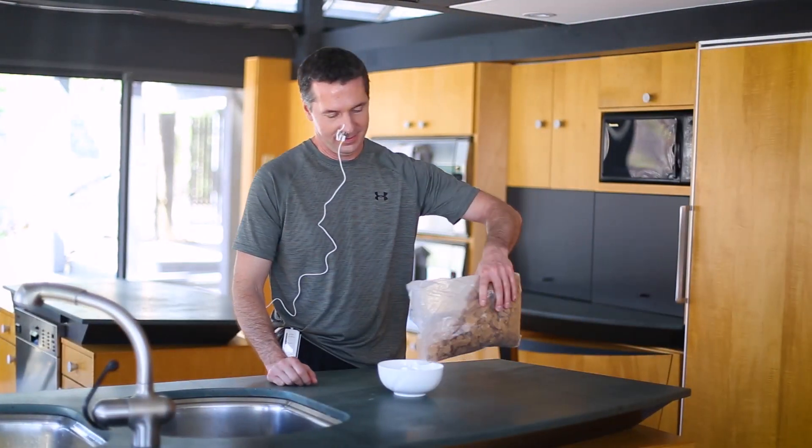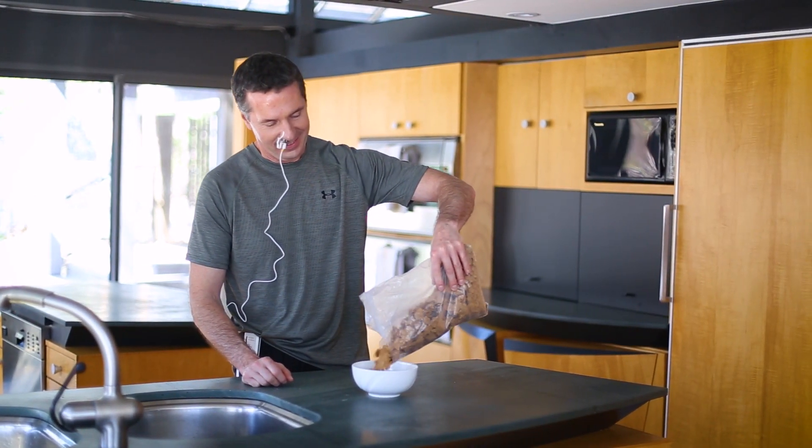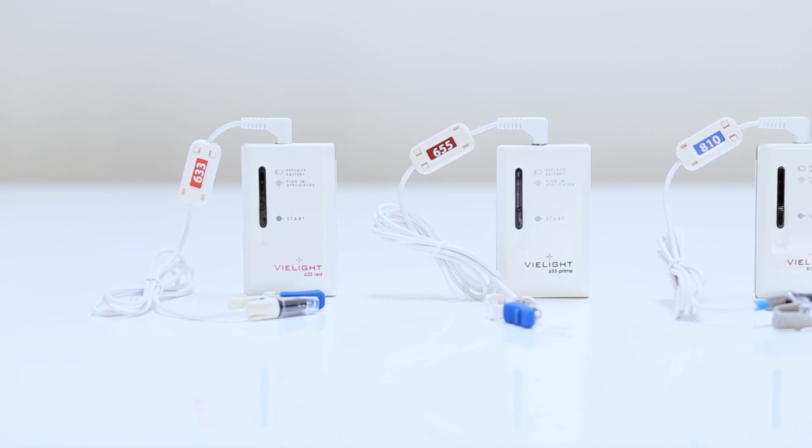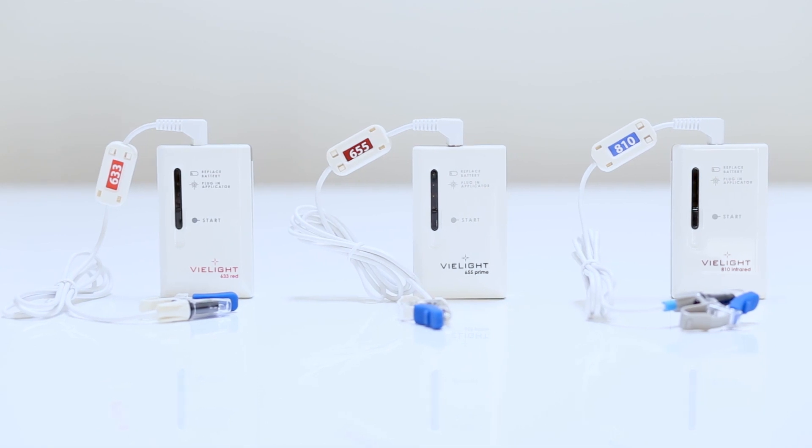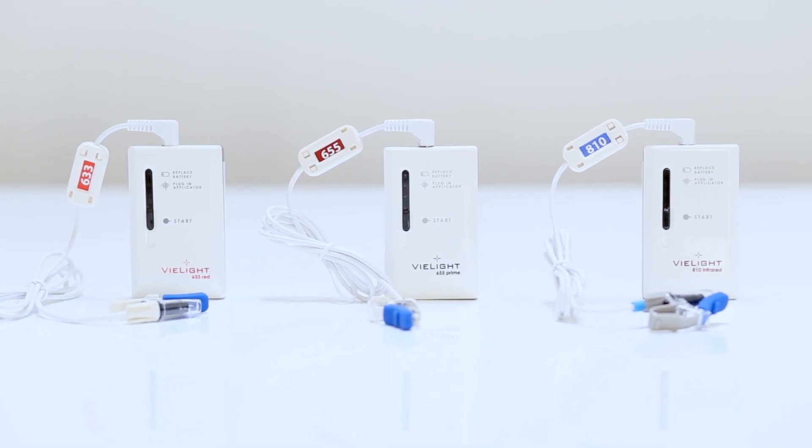V-Lite intranasal devices are easy and convenient to use. These are the V-Lite standalone intranasal photobiomodulation devices: the V-Lite 633, 655, and 810.